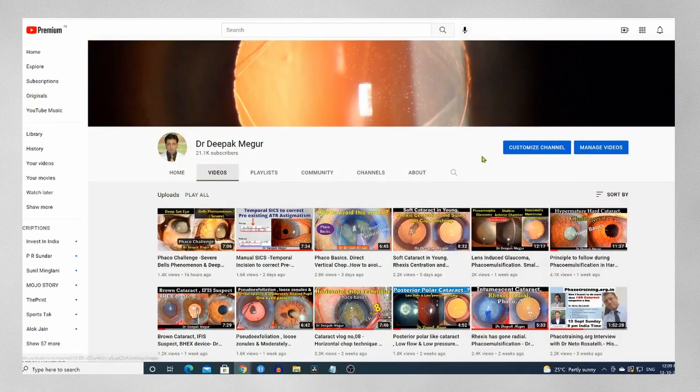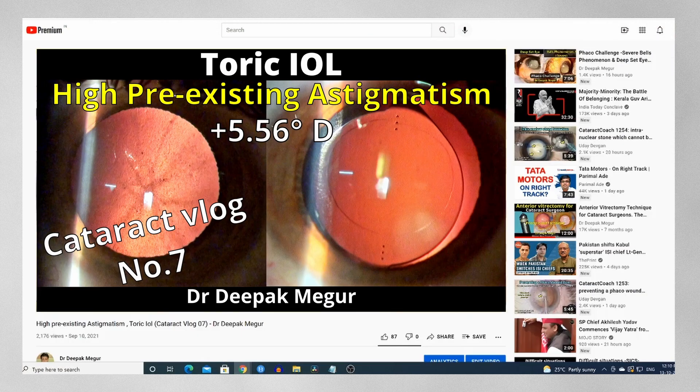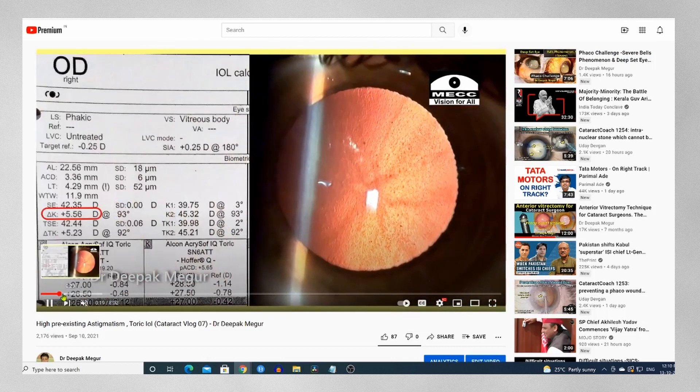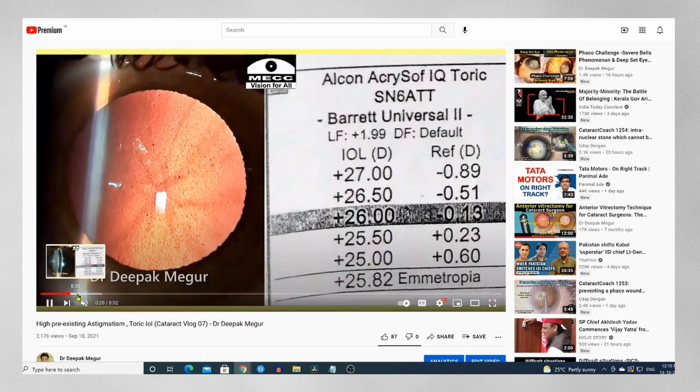The followers of this channel might remember that a couple of days back I had posted a video of his other eye undergoing surgery with a toric lens, where the astigmatism was about five and a half diopters of with-the-rule pre-existing cylinder.